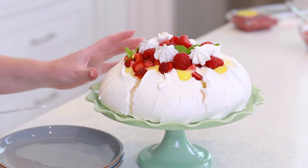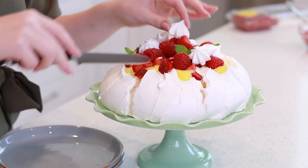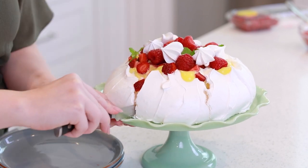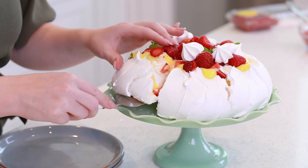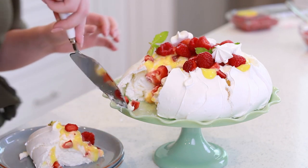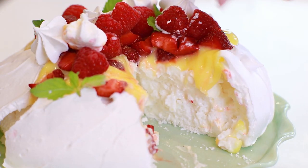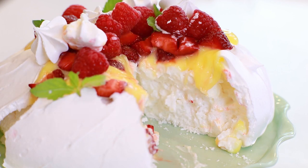Now it's time to get into this stunning pavlova and enjoy it! There's really no easy way to cut one of these — it is going to break! One of the easier things to do is follow the crack lines. Cut all the way through, making sure you're cutting the bottom as well. Look at this cloud of incredible goodness! I wanted you guys to see what it looks like on the inside — you have this crunchy meringue shell on the outside, but on the inside the meringue is still really light, a little bit wet, very light and fluffy!